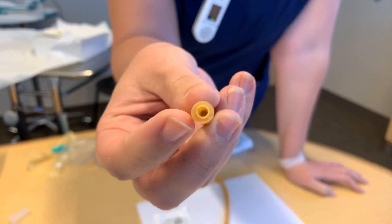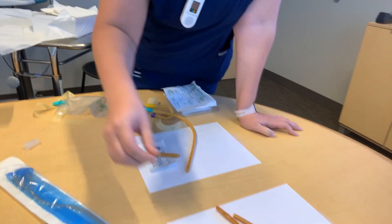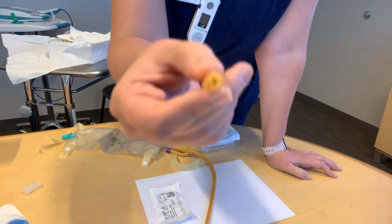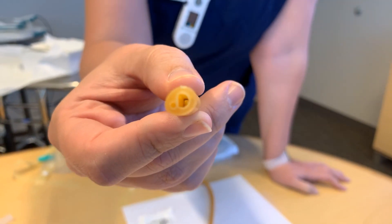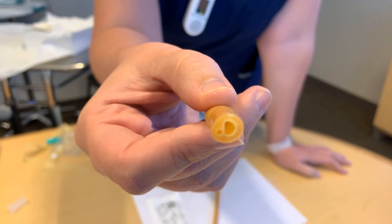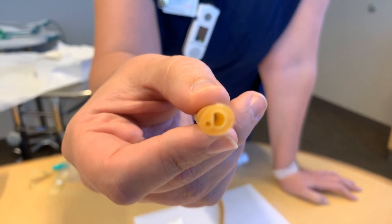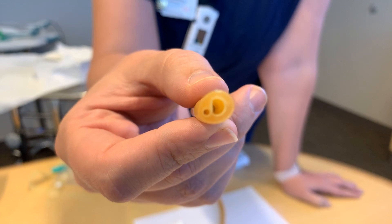This is a 22 French two-way, so it actually has a pretty good diameter. The three-way has three parts: the biggest one is going to be draining to the bag, one is for irrigation, and then the other small one would be for the balloon.